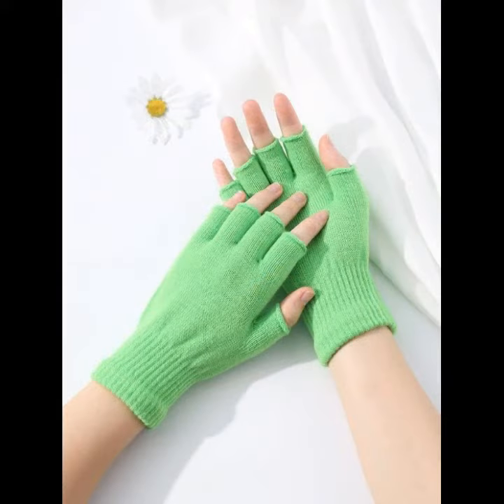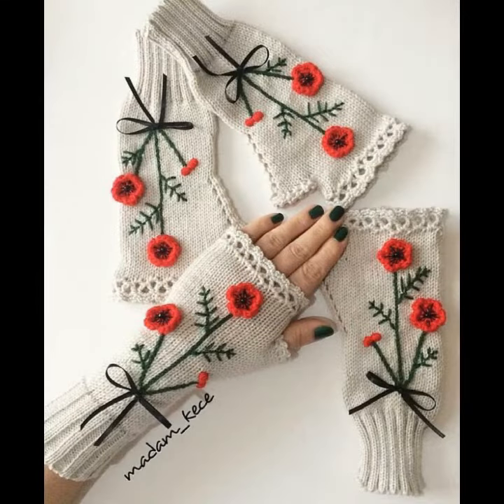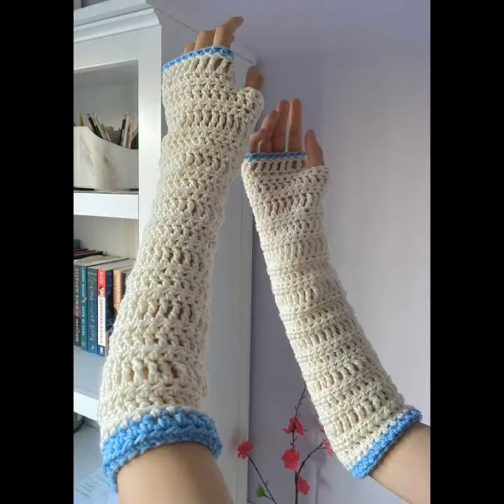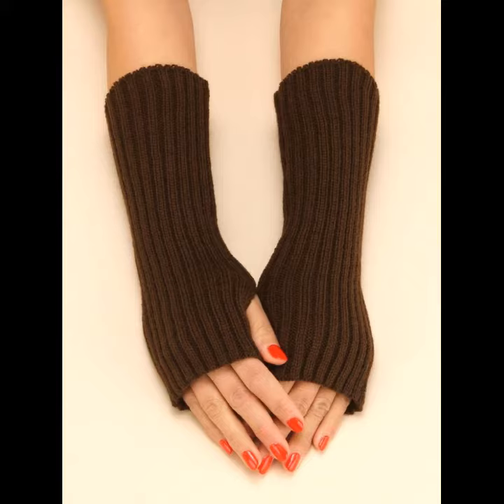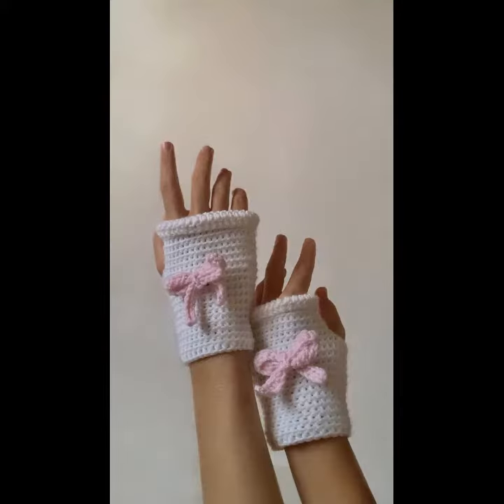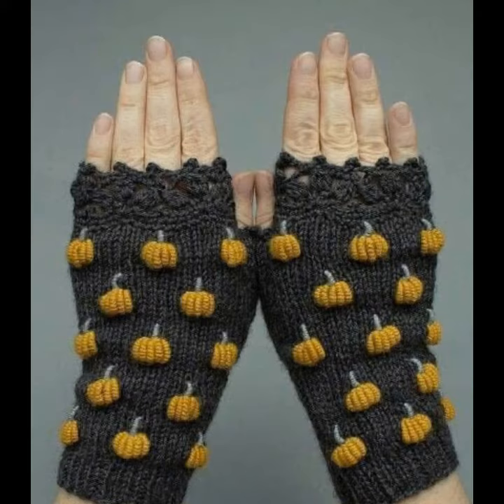Today I will share with you very beautiful and amazing crochet hand gloves designs — fingerless designs with beautiful colors, beautiful contrast, beautiful patterns, flowers — fingerless glove designs for girls and women.